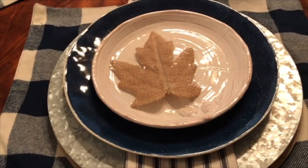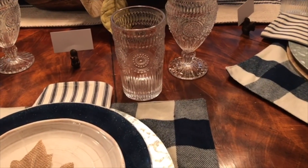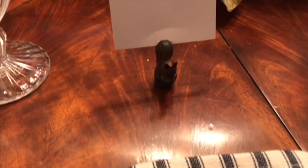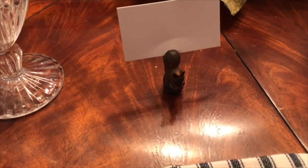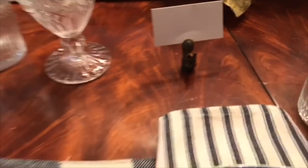So this is how I'm going to set it, and then my glasses are from Pioneer Woman, and then I'm going to put everyone's names on these little squirrels that I got many, many years ago from Pottery Barn, I believe.